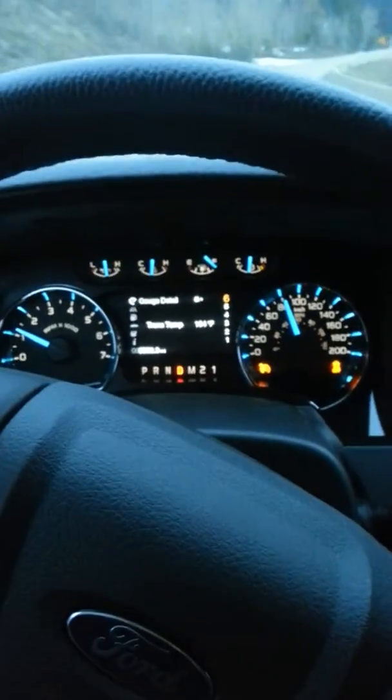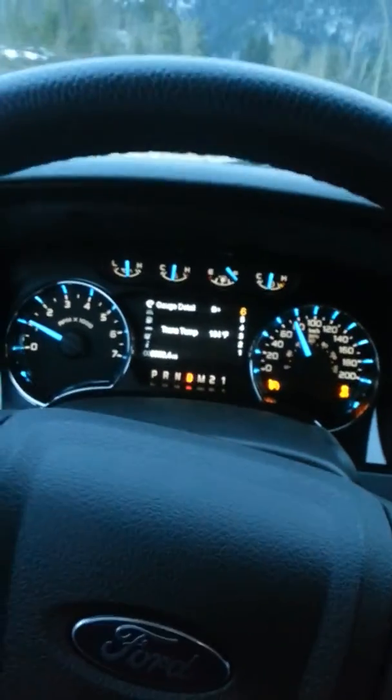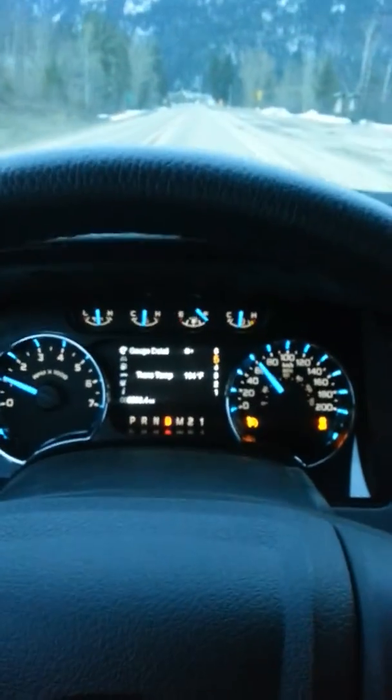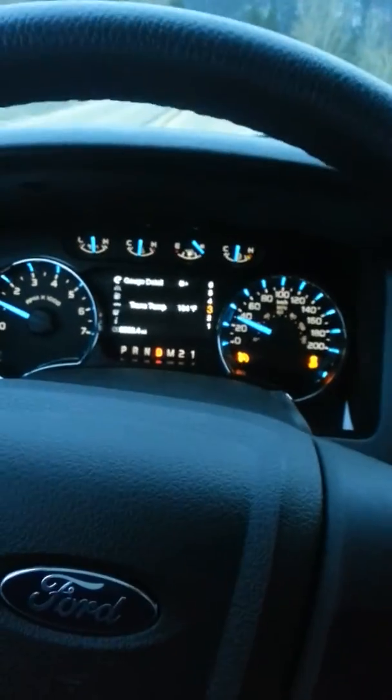And then we'll see, because my CAI from Roush is in too, so I'll have to install that. But trying to slow right down here so we can really see what it sounds like coming off. Slowing down to a 20-30 here.